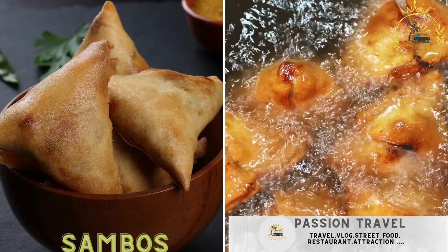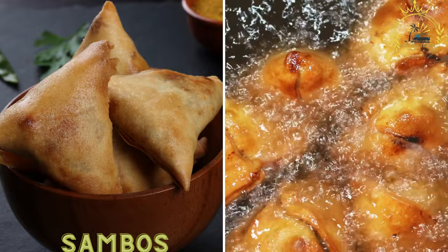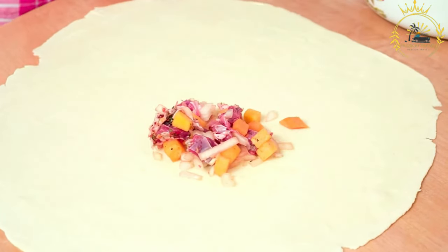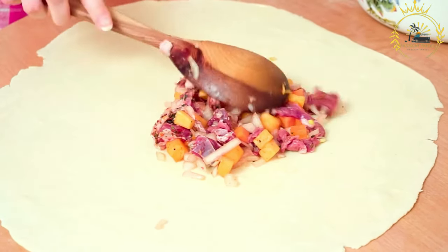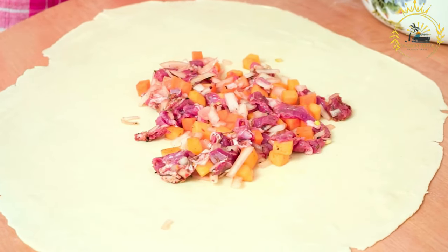Sambos. Similar to samosas, these are pastry pockets filled with ingredients like vegetables, meat, or fish. Sambos, or samosas, are popular savory pastries filled with various ingredients and commonly enjoyed in many parts of the world. Samosas are especially popular in South Asian cuisine. Here's a basic recipe for making vegetable-filled samosas.